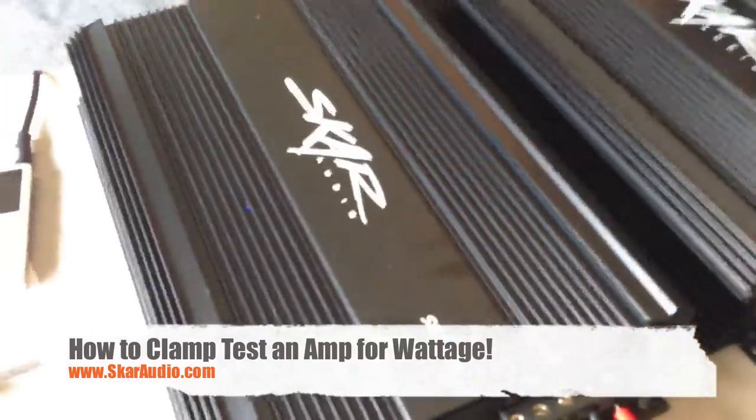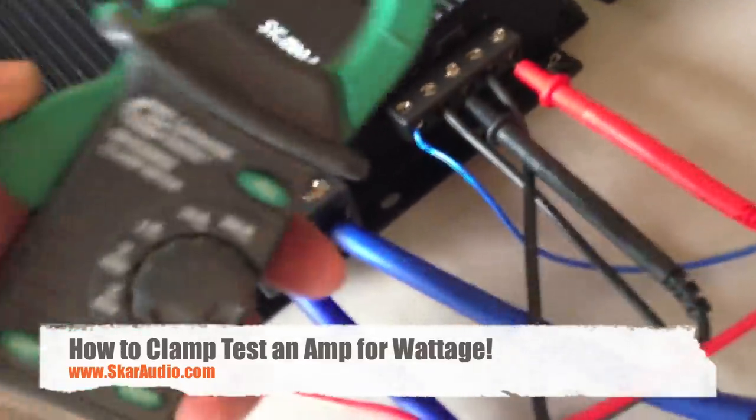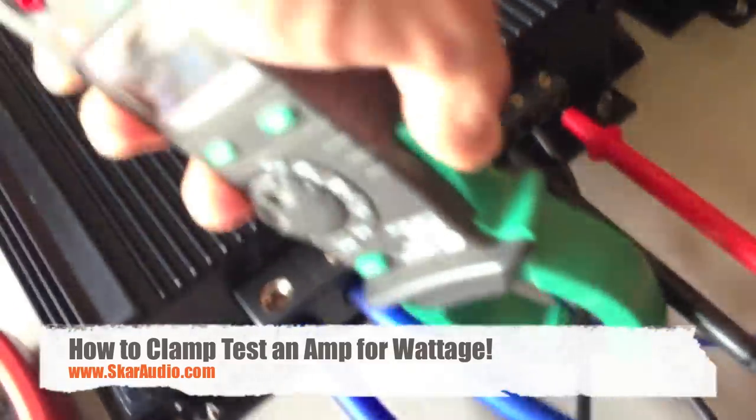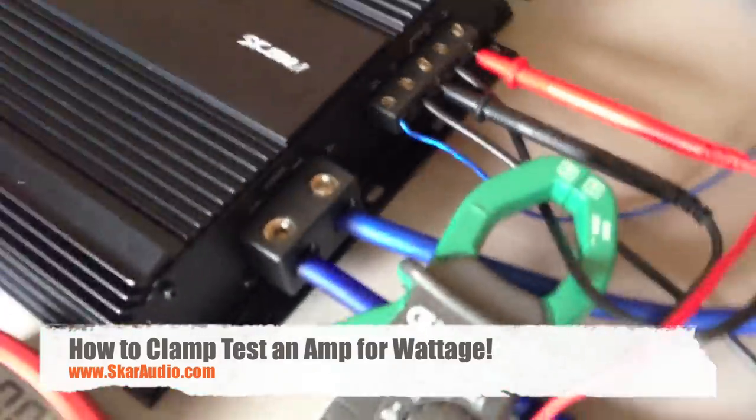Next up, we have the clamp meter. This clamp meter goes around the positive output on the speaker wire, as close to the amp as possible — the positive output from the amp for the speaker wire.